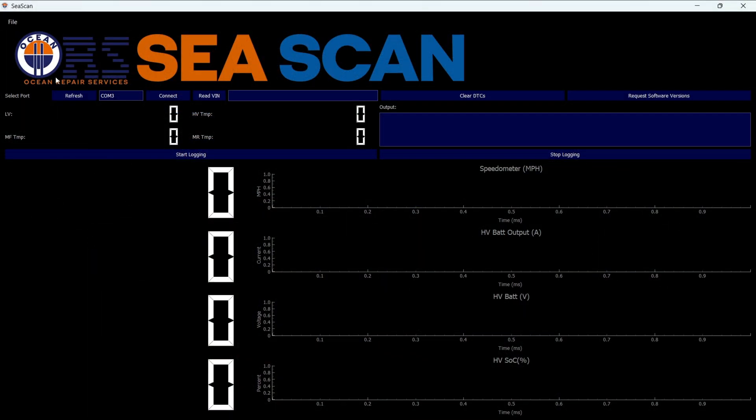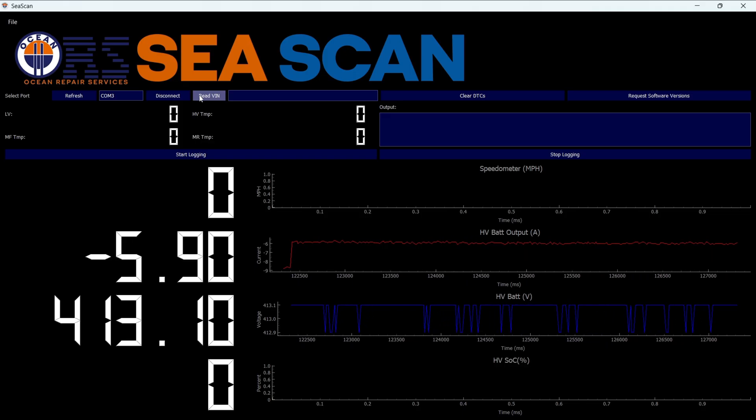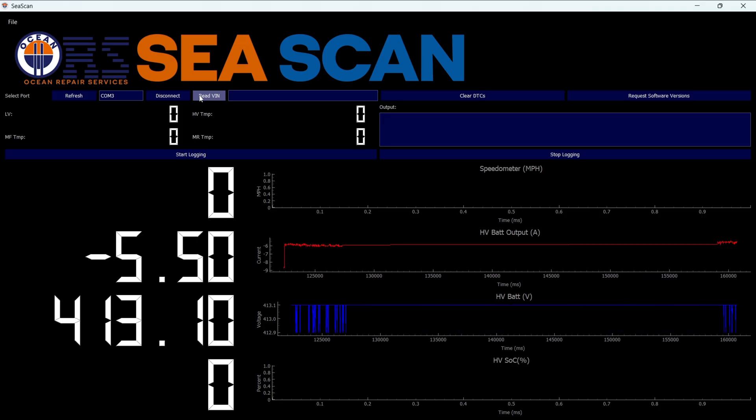I'm going to press the Connect button here, and then I'm going to press Read VIN. This gives me some information. We have a speedometer up top — obviously I'm parked and charging, so there's no value for speedometer. Below that we have the high voltage battery output in amps, high voltage battery in volts, and high voltage state of charge percent. Let's see if putting the car in ready mode makes any difference.